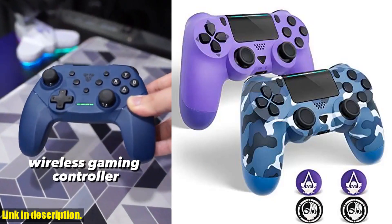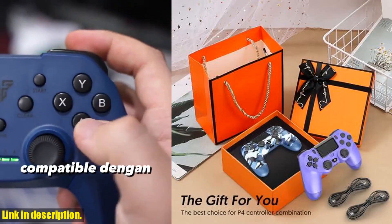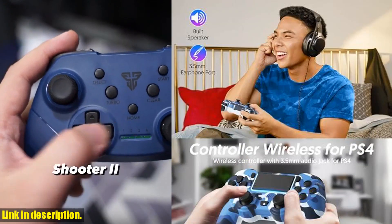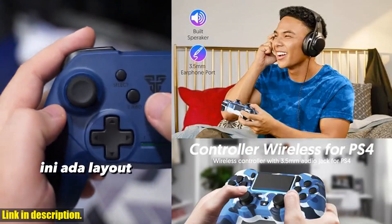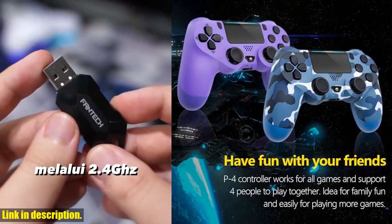So, if you're in the market for a new controller, look no further than the QYSZ-Y88 2-pack wireless controller. Click the link in the description to get yours today and take your gaming to the next level. Don't forget to like, comment, and subscribe for more gaming content. Happy gaming, everyone!